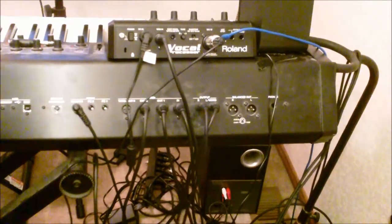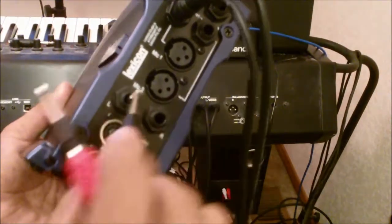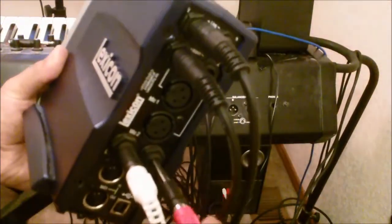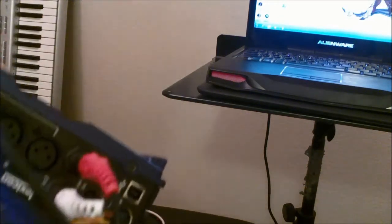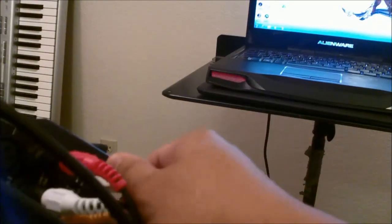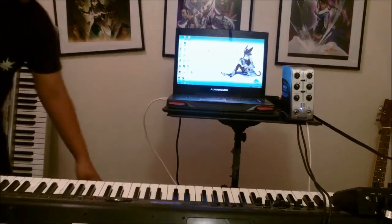Next up is hooking up these RCA cables. Yellow is your left channel, red is your right channel. White goes to left, red goes to right. And our last step of hooking up is to connect the USB — there's a little square plug on the back of the audio interface. Take the plug, put it right in here, and we'll plug this into the laptop.